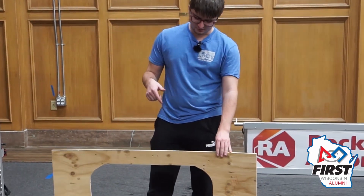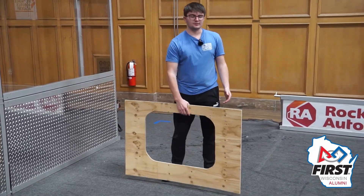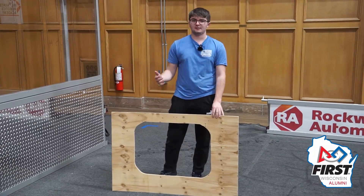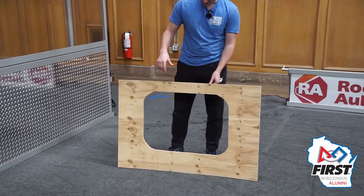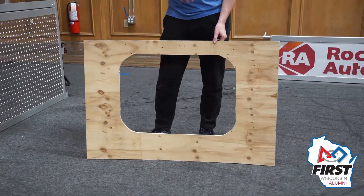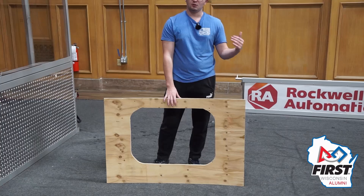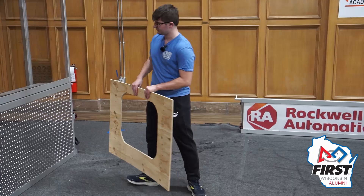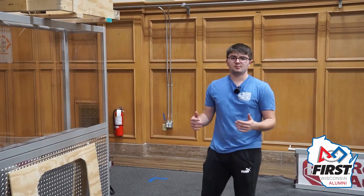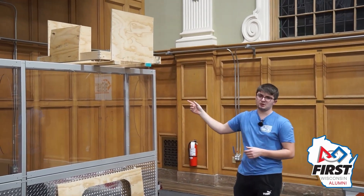I'm Ian, also with First Alumni of Madison. If you remember from last season, there was an amp that was a very similar shape to the processor this year. If you made a representation of your amp out of plywood, you can make the processor out of the exact same piece of wood — you just have to cut about two inches off the entire thing, since it's about two inches bigger around than the amp was last year. So if you have that piece of wood at home or where your team meets, you can make a processor super easily. Also, if you have a mock-up of a human player station, it's super easy to just put some wood on top of it to make a representation of the barge.